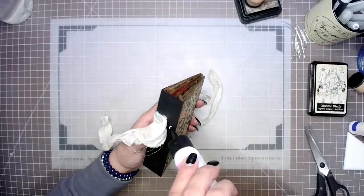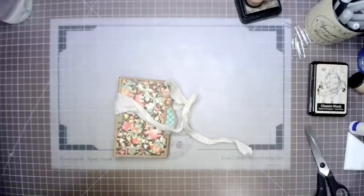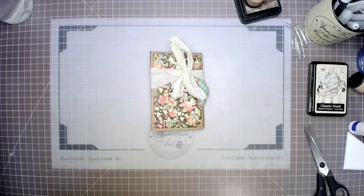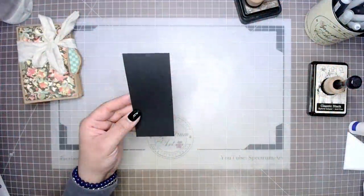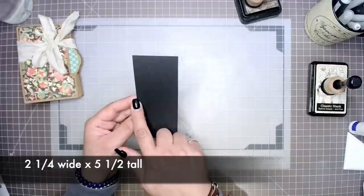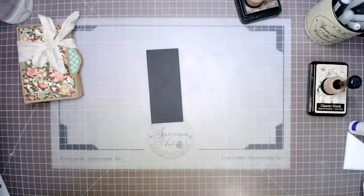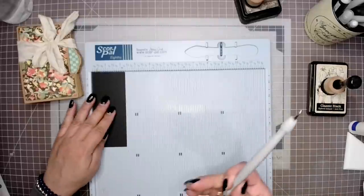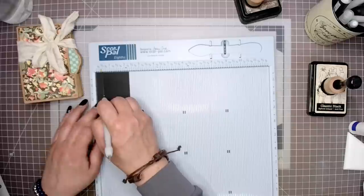And now on to the last step — step twelve. We are going to work on reinforcing that spine and hiding any adhesive or closure that we might have used. For this step we're going to need another piece of heavy cardstock — you could also use your Graphic 45 scraps. It needs to measure 2.25 inches in width by five and a half inches tall. We're going to score that again using our scoreboard: half an inch from the left and half an inch from the right. I'll score at half an inch, then turn my paper, flip it around, and score again at half an inch.